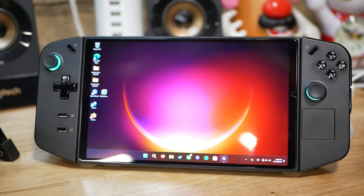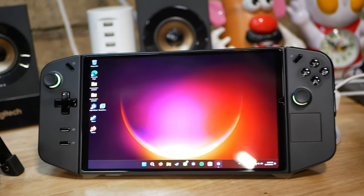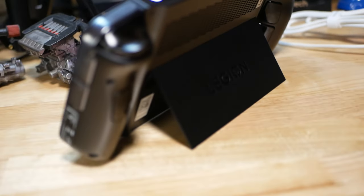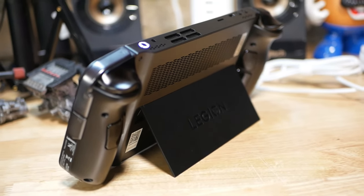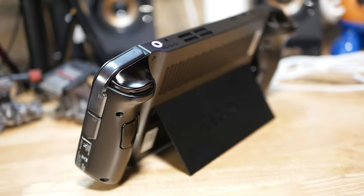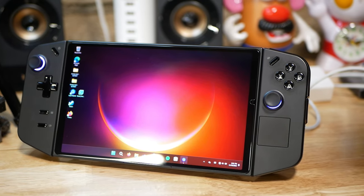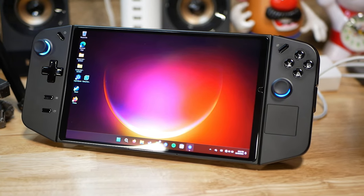The Lenovo Legion Go — the Lego for sure. What I love about this unit: number one, the very high resolution screen. I don't care about the refresh rate for personal use, but 144 Hz is phenomenal. I love the fact that it has a built-in stand — that's the sole biggest reason I bought this. I didn't want to buy another accessory that makes it heavier and bulkier. This device feels like a premium product, feels like Lenovo. I believe they really focused on making this a productivity device on top of gaming — gaming first, then they added productivity.